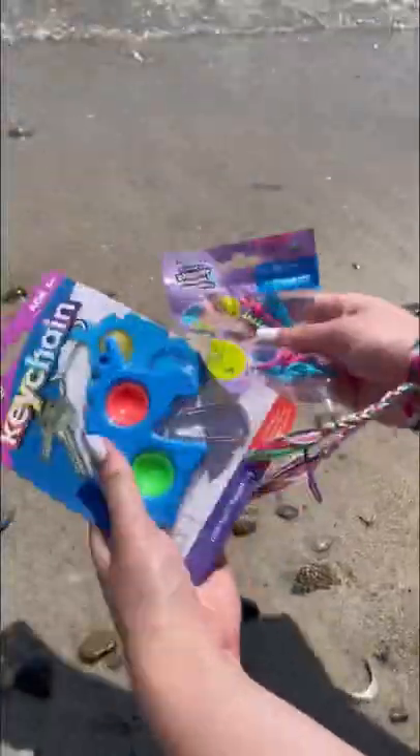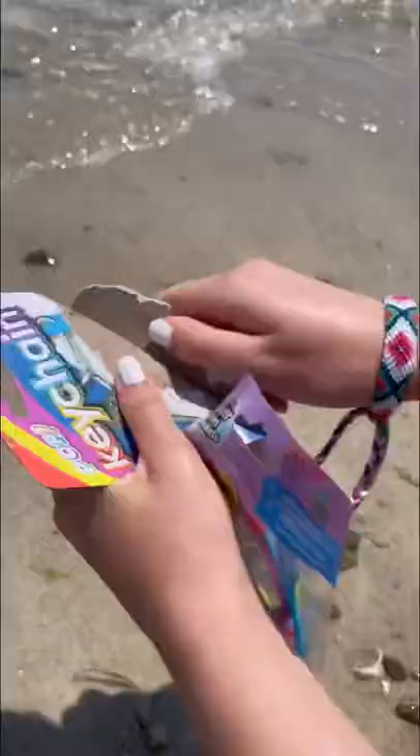Today I'm gonna be testing out some new fidgets from Dollar Tree. First up I'm gonna test out this new unicorn dimple. Let's open it up. You guys, this one is a keychain as well so you can attach it anywhere you want.